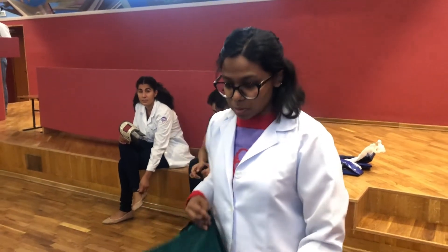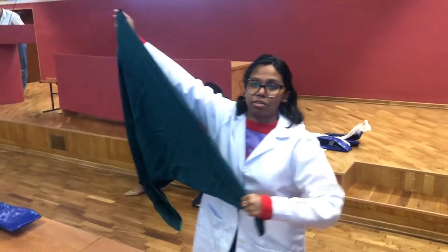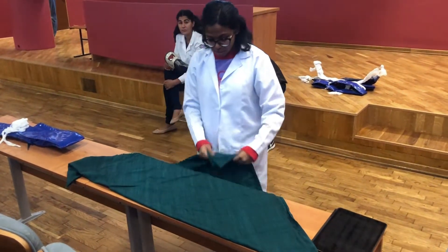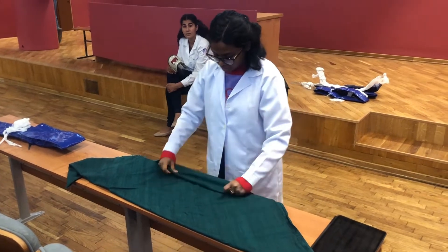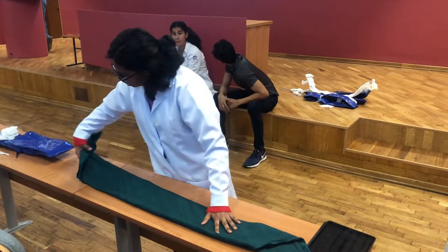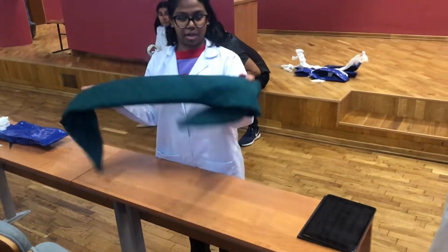Hi, today I'll be explaining how to make a cravat bandage and its uses. First, you'll need a triangular bandage, which is just a square folded into a triangle. Fold it up like that, and this is a cravat bandage.